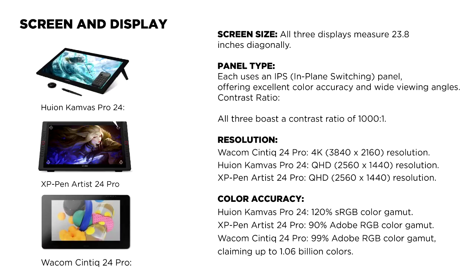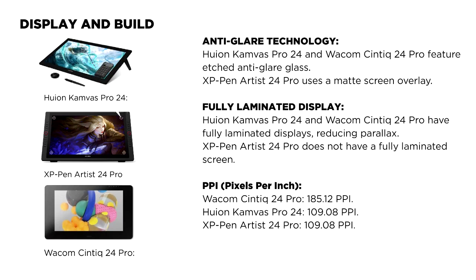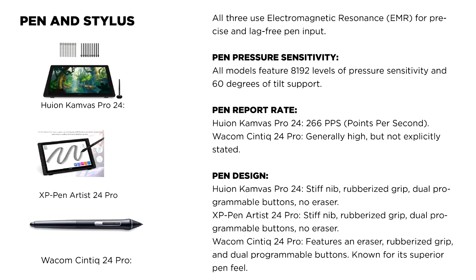Pen holders and stands: the Huion Kamvas Pro 24 includes a stand built into the back of the tablet that can be adjusted to multiple angles. The XP-Pen Artist 24 Pro features a robust stand with a locking mechanism and VESA mount compatibility. The Wacom Cintiq 24 Pro's pen holder is heavy-duty with a magnetic nib remover, though the stand is minimal, with more ergonomic options available separately.